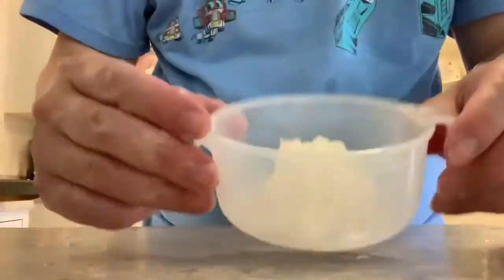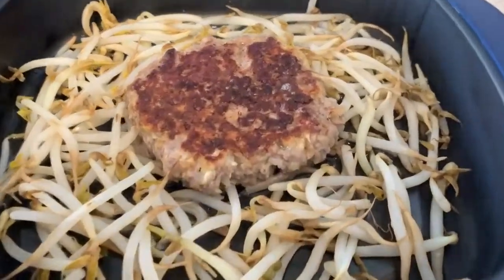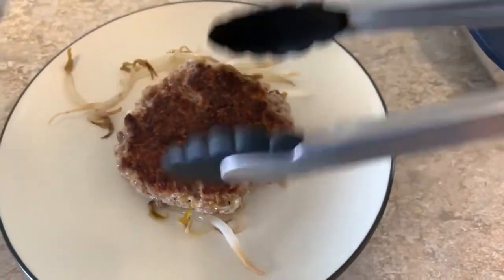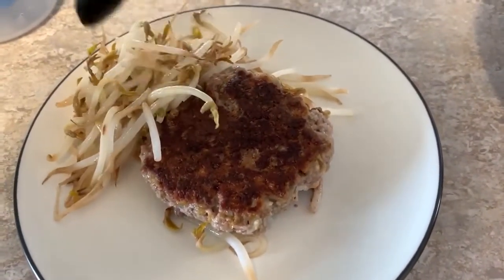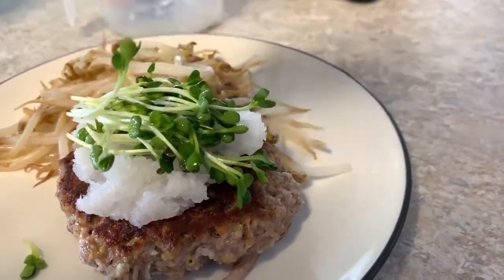Okay, now that the hamburger is cooking it's time to get the daikon ready. Here we go, here it is — hamburger wafu style. Now all I need is my ponzu sauce, just like that. I have my little dish here — yeah, that's exactly what I need.